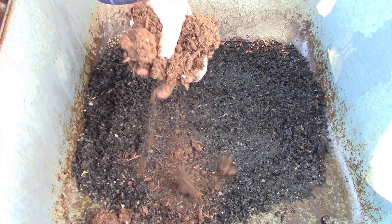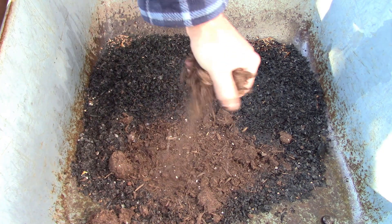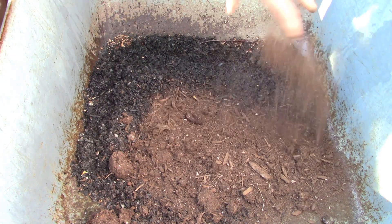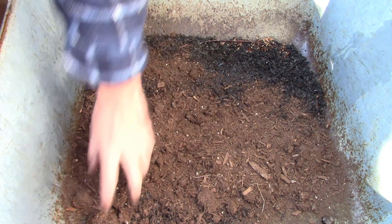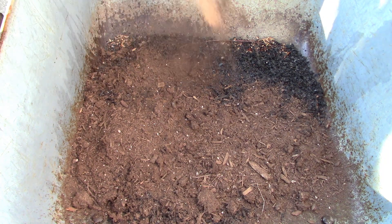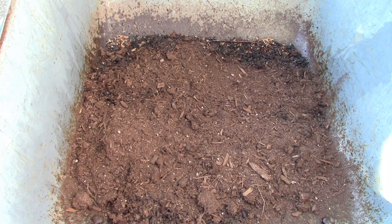Okay so you can see this potting mix is not awesome stuff — it's old, maybe two years old. I don't use very much store-bought anything: sulfur for potatoes, lime for tomatoes and peppers — that's pretty much it for store-bought. The only real reason to buy potting mix is that most of it comes without too many bugs, whereas if I make my own from outside soil I have brought soils in and infested the house with little flying things.